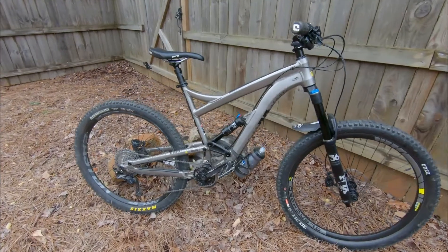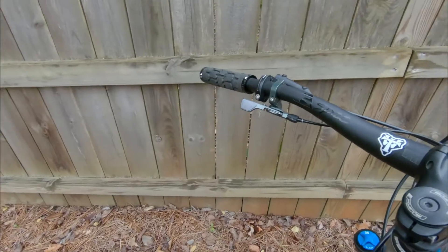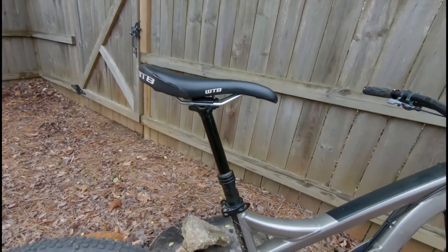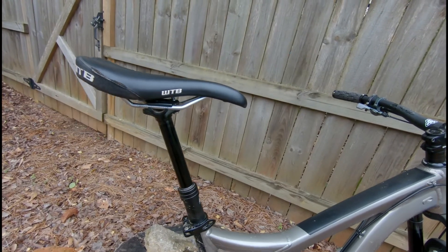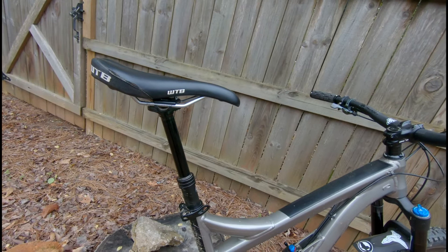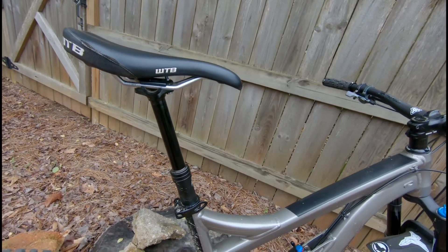Today I'm going to be reviewing the P&W Ridge with the P&W Loam lever. The Ridge is P&W's affordable internally routed dropper post. It has a sealed hydraulic cartridge with a coil spring, but still uses a mechanically actuated cable so you don't have to deal with an unreliable hydraulic system.